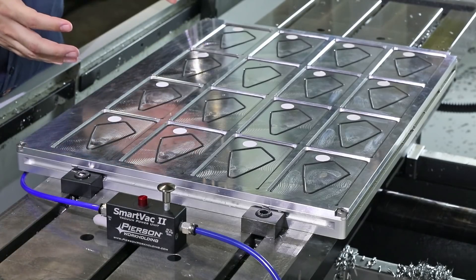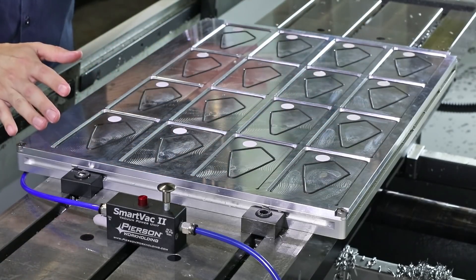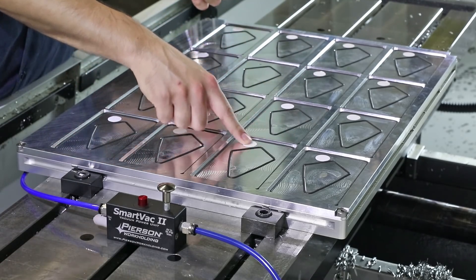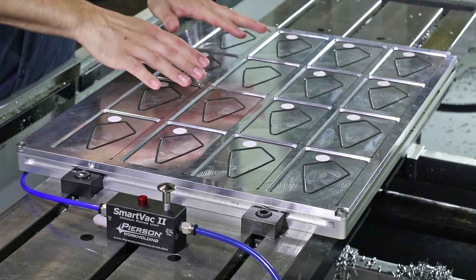The next thing I'd like to do is simplify the issue. Instead of dealing with all 16 part locations, we just plugged the through holes with some vinyl stickers that are airtight and left two of them open. We're going to work with these two to see if there's any issues.